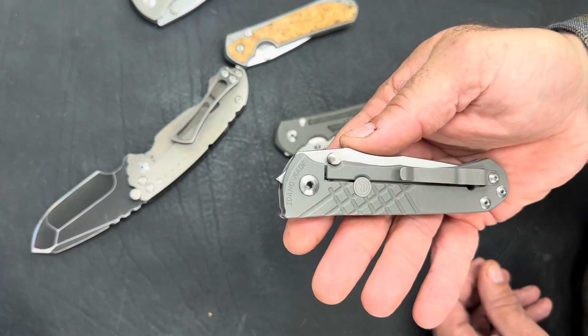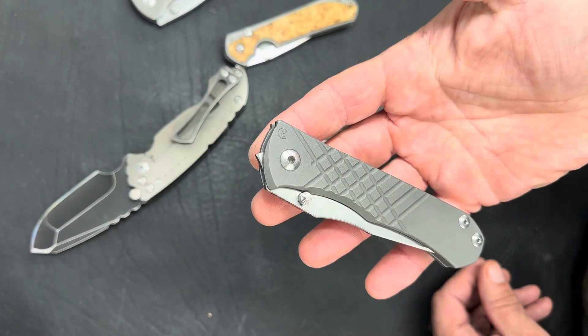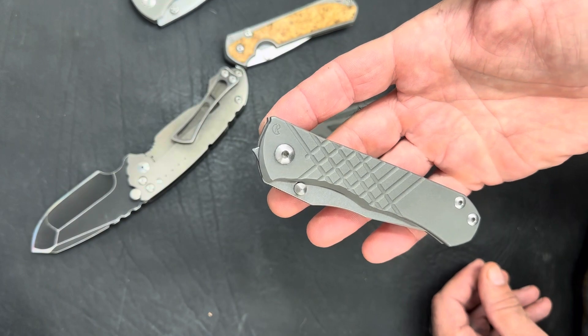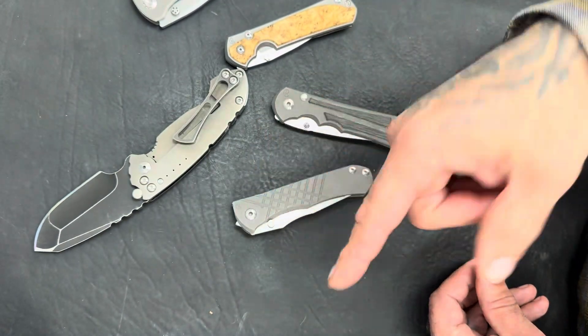So that's the Zon thumb stud mod — I think I've explained it well enough, and if you have any questions just hit me up. This is a little supplement video, and also the first video on my new phone, so hopefully it looks and sounds better. Alright, later!